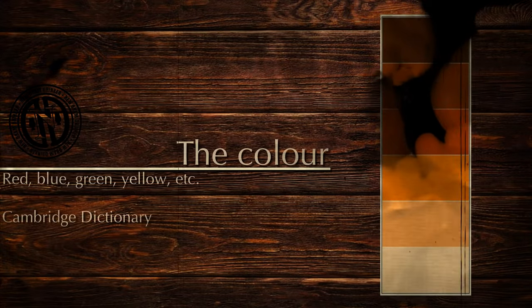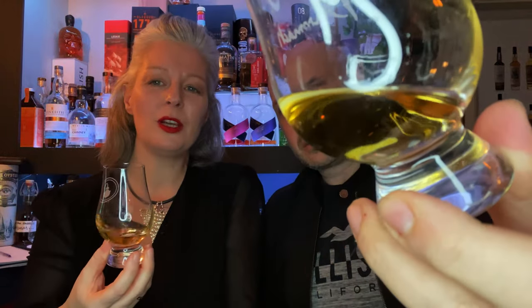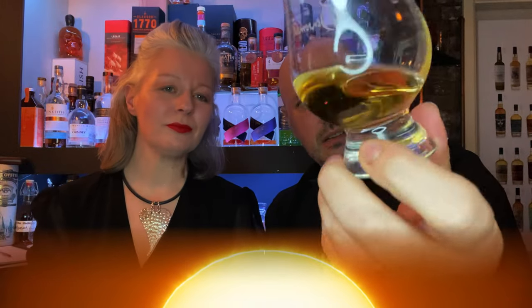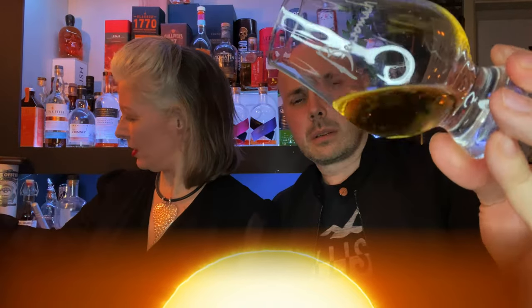So the color — it's very light, it's natural and non-chill filtered. They call it light golden; I would probably say it's more of a sunshine straw. It's a nice color. The legs on it — for a 12 year old I'd expect more to be honest, but it's alright. ABV is 46.3%. It's rich and looks very inviting, and points to them for being natural. Let's get on to the nose.